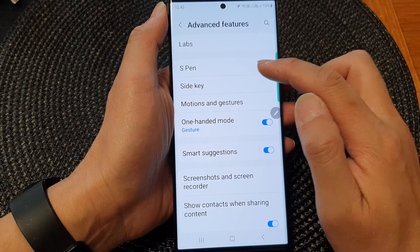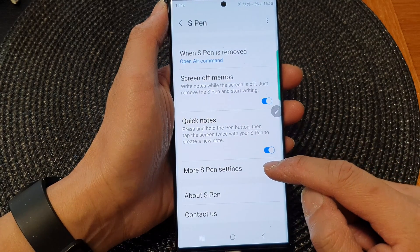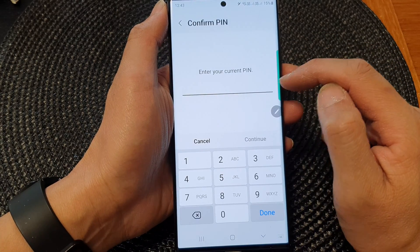Next, scroll down and then tap on Advanced Features. Then tap on S Pen, scroll down, and tap on More S Pen Settings. At the top, tap on the S Pen unlock toggle button to switch it on.